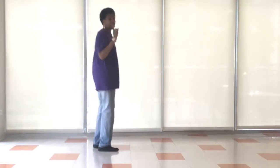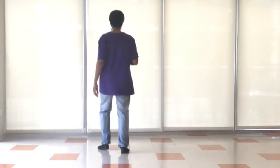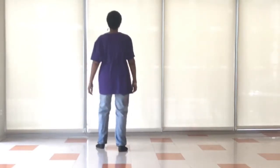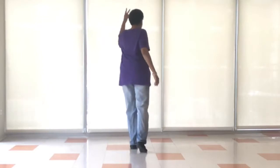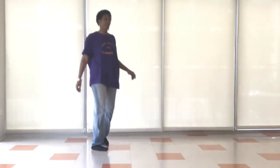Let's take that from the top. Right heel, left heel, right heel, left heel. Go back: right heel, left heel, right heel, left heel. So we turn, turn, and turn.